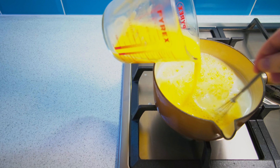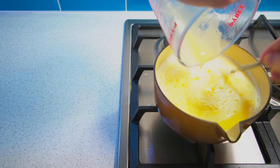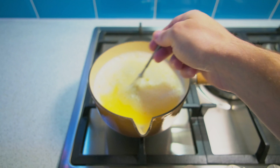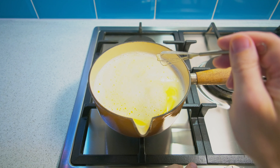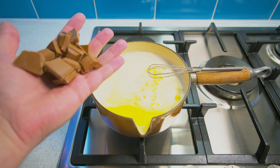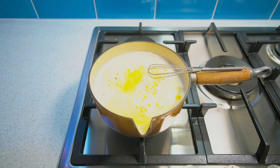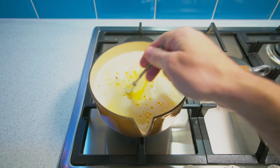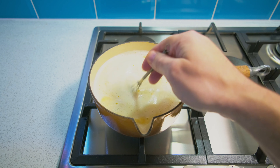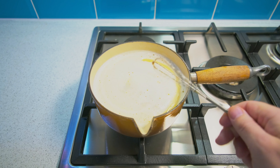Keep the mixture moving with a good stir, and now to make your ice cream chocolatey, add 120g of Cadbury's Dairy Milk chocolate and two heaped teaspoons of good quality cocoa powder to your pan. Keep it over a low heat and just keep whisking, melting, and stirring until it coats the back of a spoon, then pour it into a large jug.